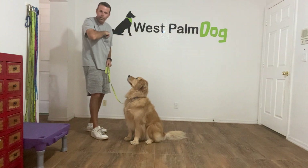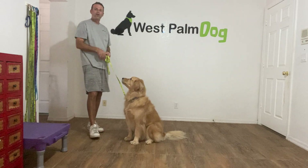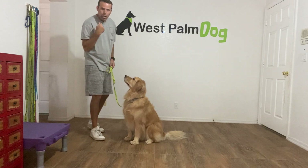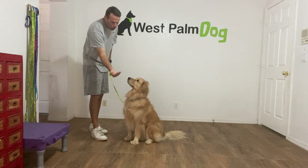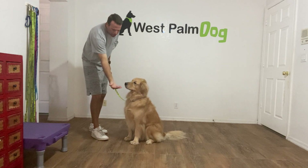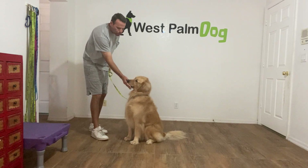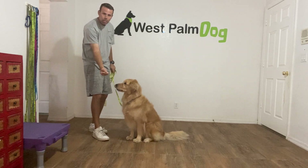Charlie, leave it. If he goes for it I'm just going to hold my hand there and wait him out, then give it to him. Now for the next part, I'm not going to close my fist — I'm going to leave my hand open. Charlie, leave it. Yes and treat. If he goes after it, Charlie leave it — I close my hand, then reopen it and say leave it again, showing him what he already knows. Yes and treat.